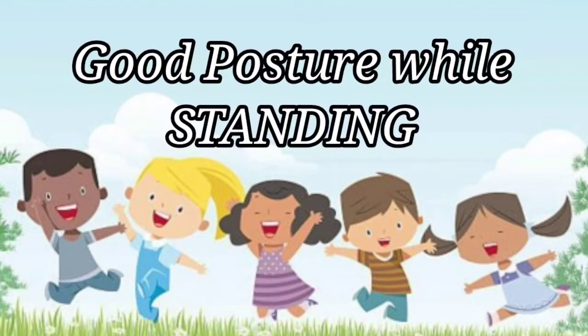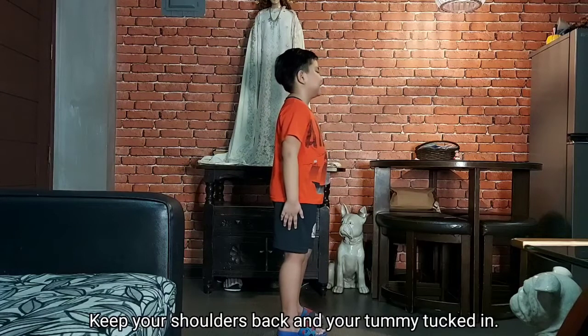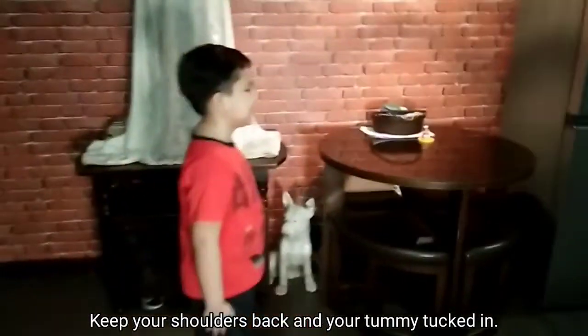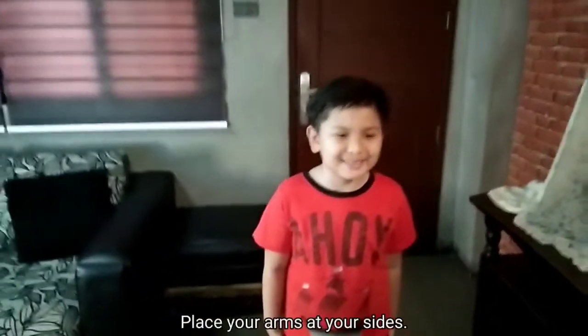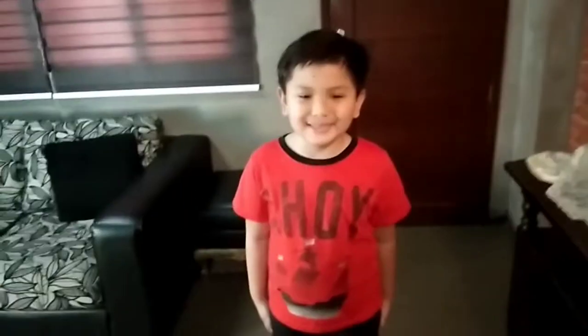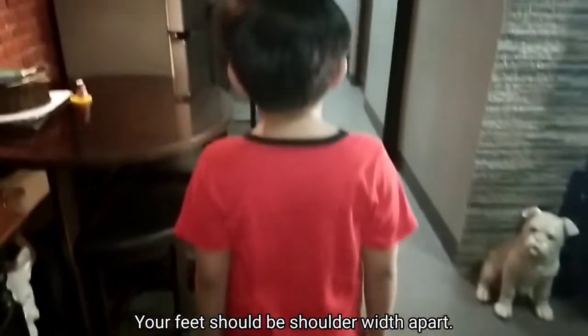Good posture while standing. Look straight ahead. Keep your shoulders back and your tummy tucked in. Keep your chin up. Place your arms at your sides. Your feet should be shoulder-width apart.